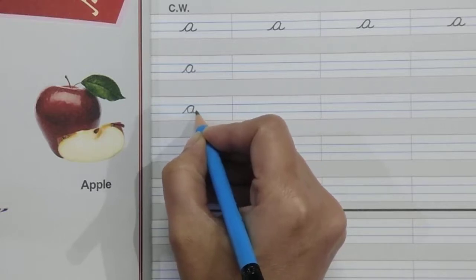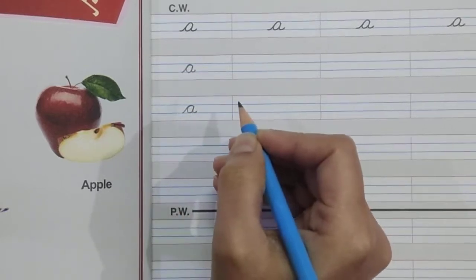And make a tail. Cursive letter 'a'. Happy learning!